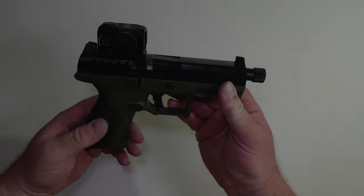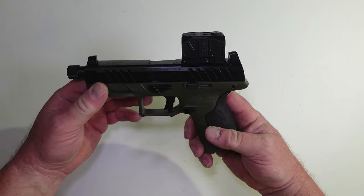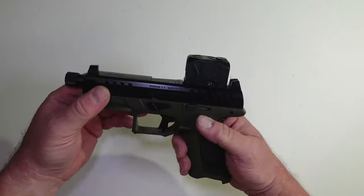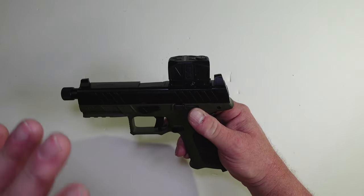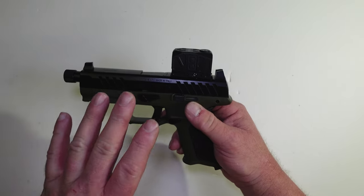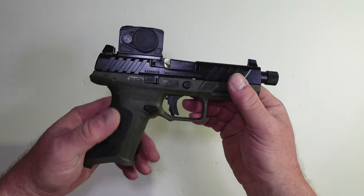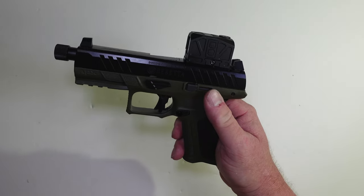There it is — the Gideon Optics Mediator is now on the Beretta APX A1 Tactical, and I can already tell you I like this better. I don't know what it was about the Omega on this gun — I just didn't like it the way I do on the Canik. I love the Mediator so much on the Taurus G3 Tactical, so I thought let's put it on the Beretta.